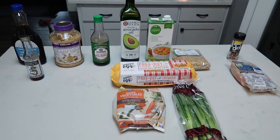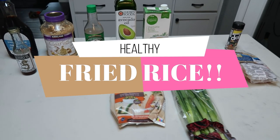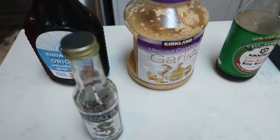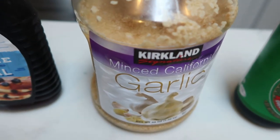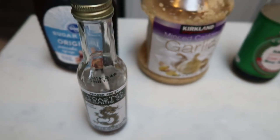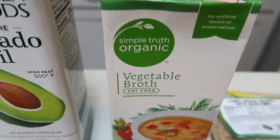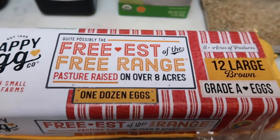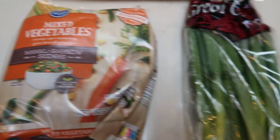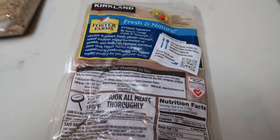For tonight's Instant Pot dinner, we are making healthy fried rice. For the sauce you will need some sugar-free maple syrup, minced garlic, soy sauce, and sesame oil. For the rice itself, you'll need avocado or olive oil, vegetable broth, brown rice — you could use white rice if you'd rather — eggs, frozen mixed veggies, and green onions to garnish. We are going to have ours with chicken.